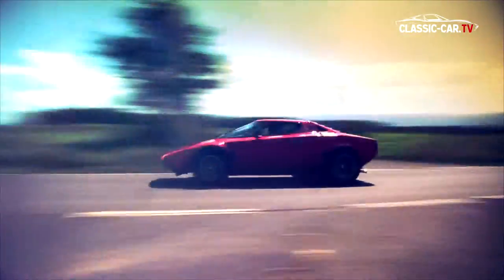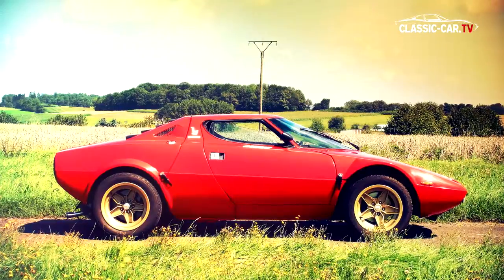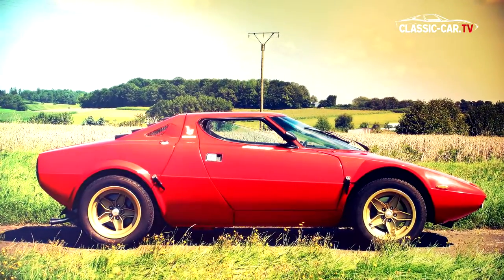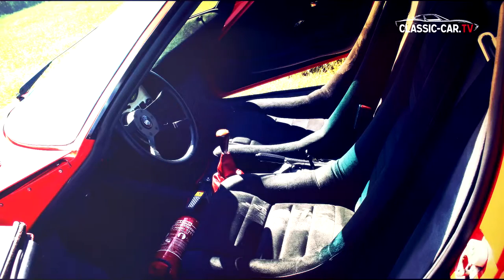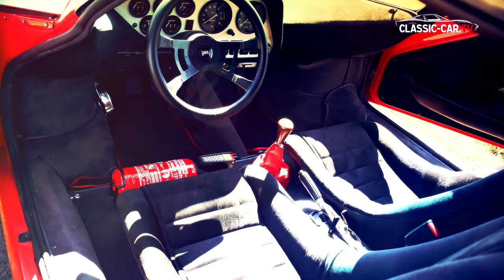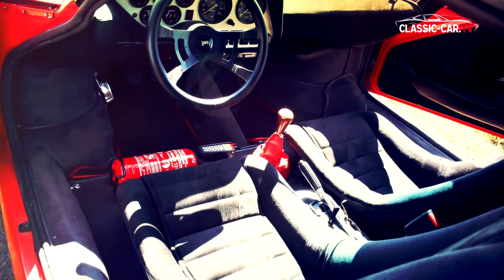This transverse mid-engine layout gives the road car high stability. At 3.67 meters in length with a wheelbase of 2.60 meters, the Stratos is a compact missile. Comfort and extras are absent from the interior — whoever climbs into the bucket seats experiences pure sportiness.